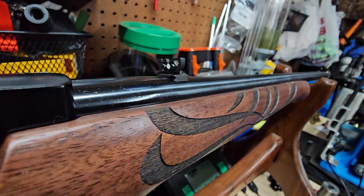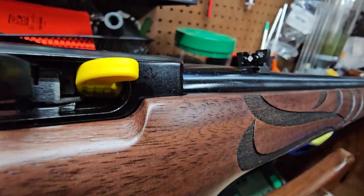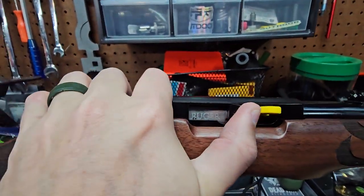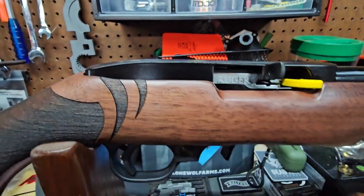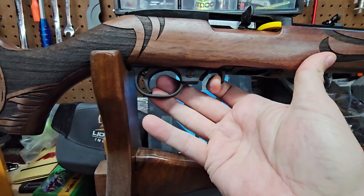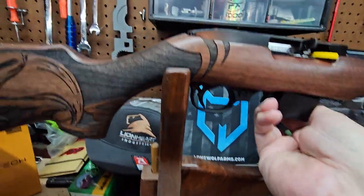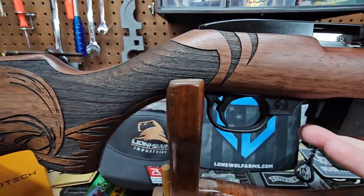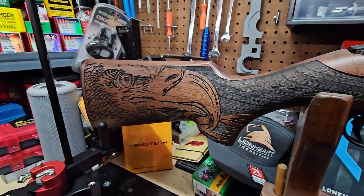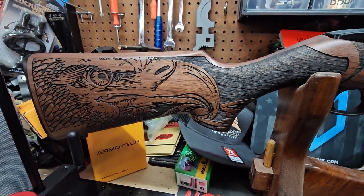The rear sight is adjustable. Nice little pew, rotary mag, good over-travel on the trigger. This stock is really something — he's definitely gonna be pretty excited about this.